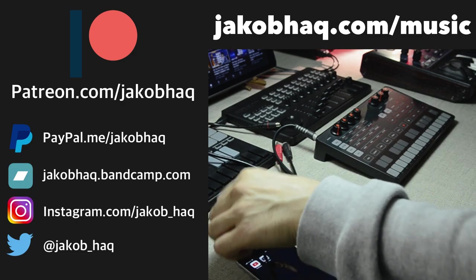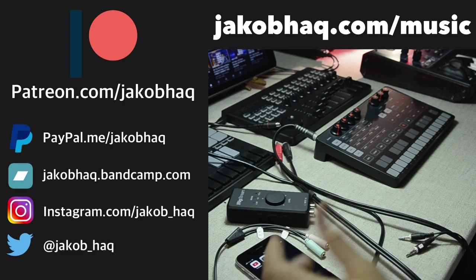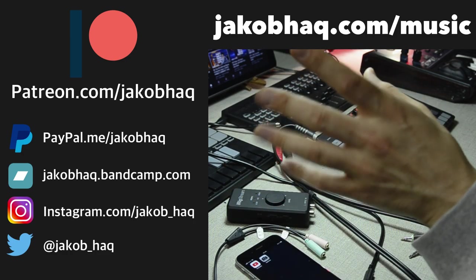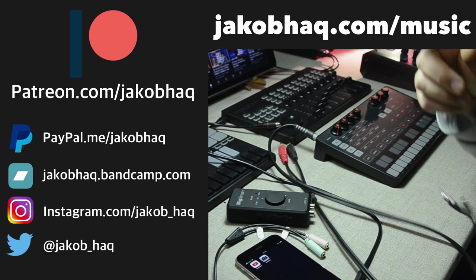Thank you so much for watching. If you found this video helpful in any way, then why not hit that like, subscribe to this channel, and drop a comment down below. If you want to support me financially, you've got those links on the side. You can find my music over there. And as usual, I wish you a very productive week. Now go!